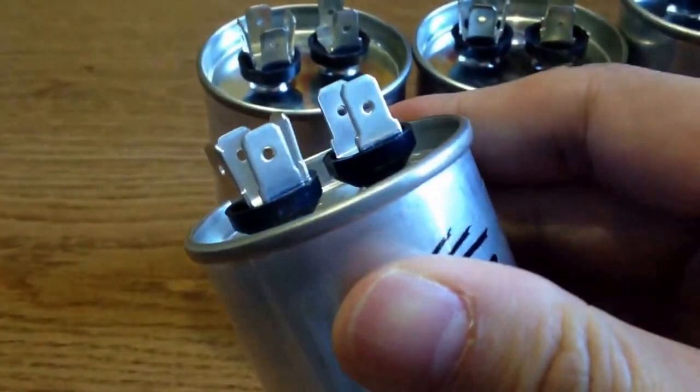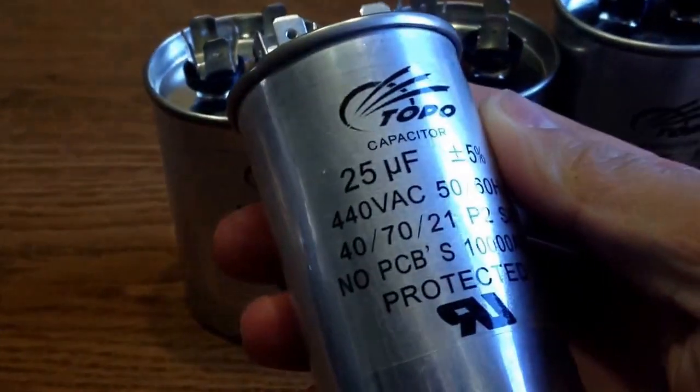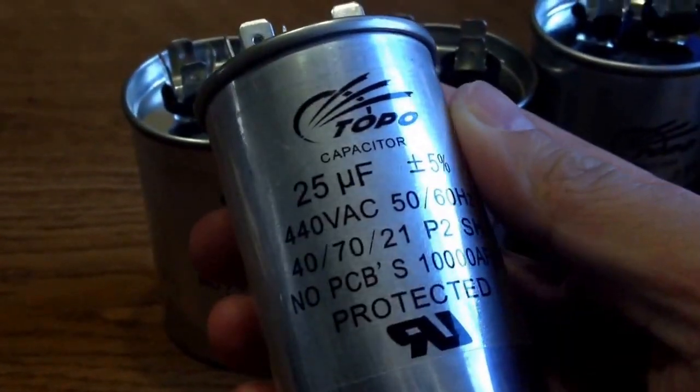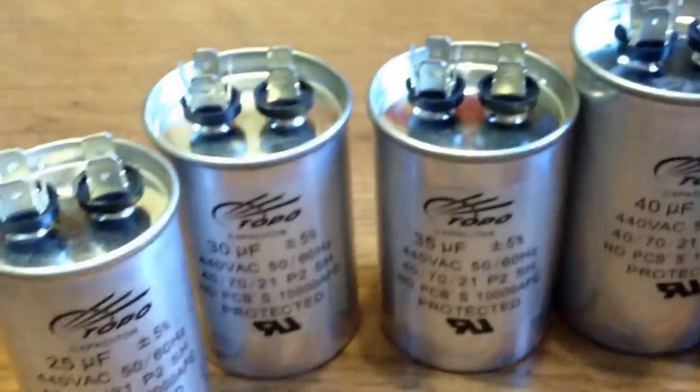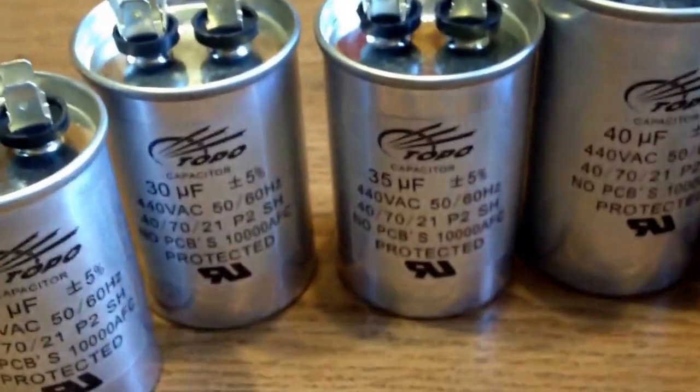Topo Capacitors has extensive custom design capabilities and provides these designs to various markets including Europe, America, South America, Southeast Asia, Middle East, Russia, and so on.